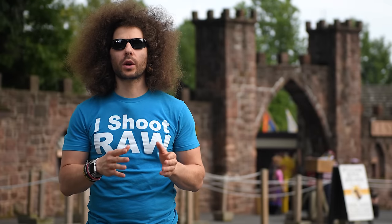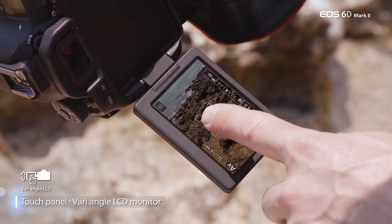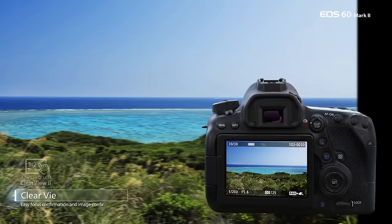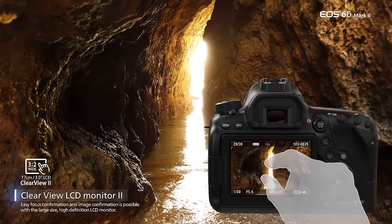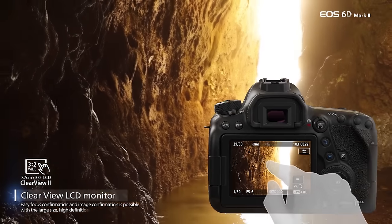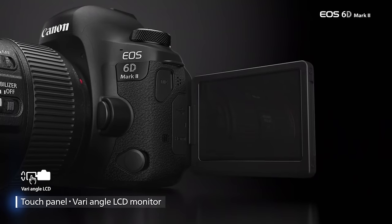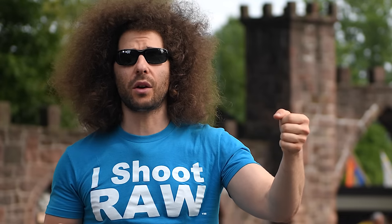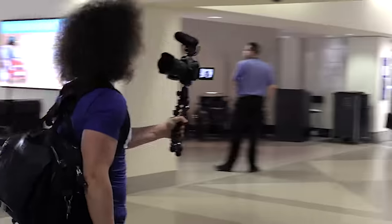Four years later you're still working with a three inch screen with the same resolution as the original 6D. The differences: it's now a touchscreen, which I love for zooming in or navigating menus. And this is the first full frame Canon camera to offer a vari-angle screen, which is handy for shooting low to the ground, high above your head, or vlog-style where you rotate it forward and see yourself.